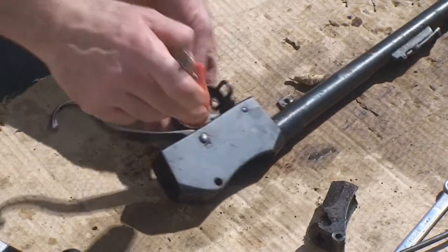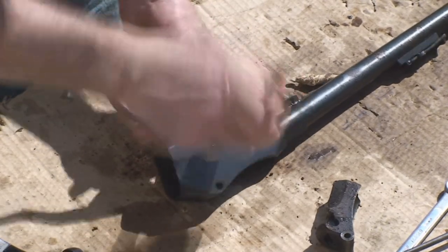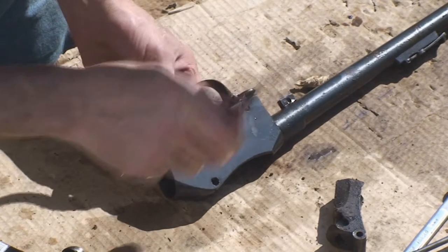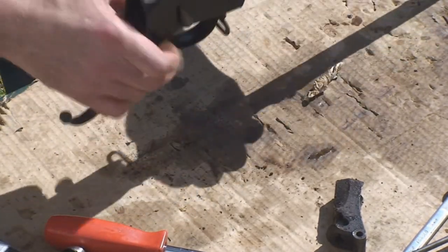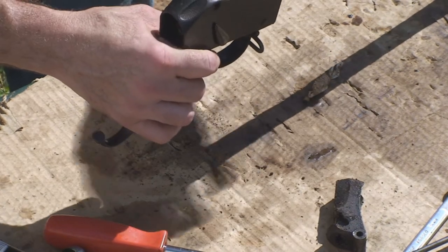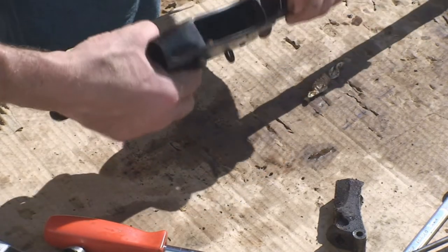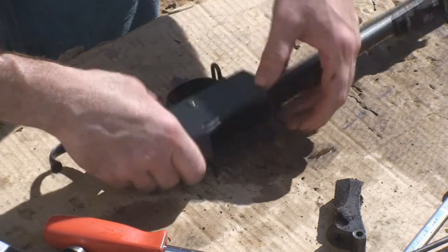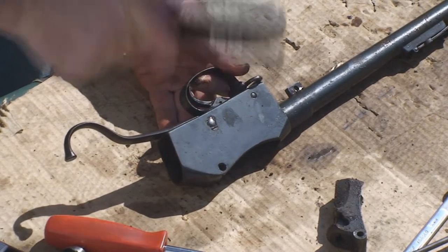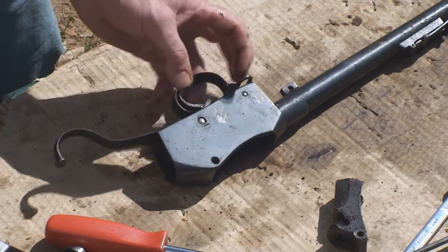There is no more spring pressure on the cocking indicator, and it is still not moving. Not sure why. Let's tap some more. It is moving now.